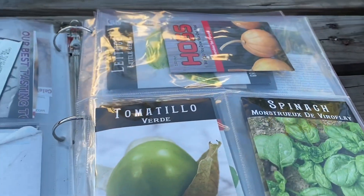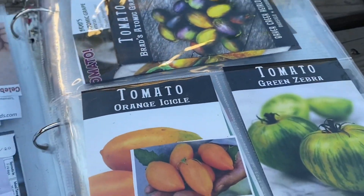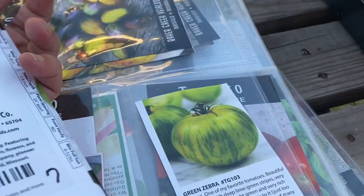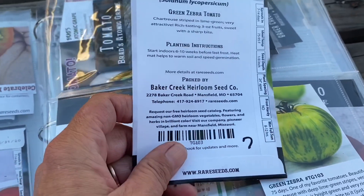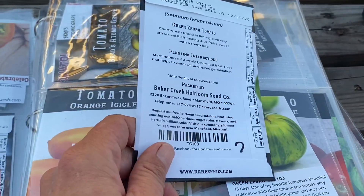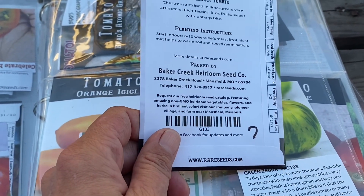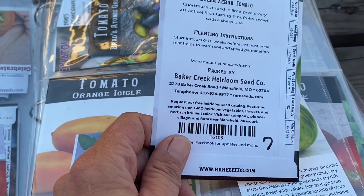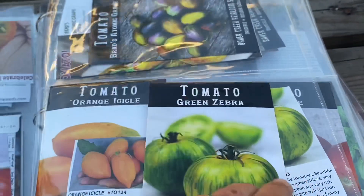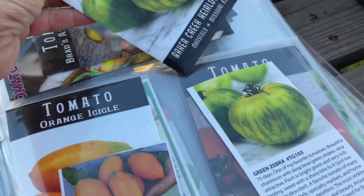Let me get into my book here and show you what's going on. The reason I lay it out this way — let me pull this one out — I started 10 of these, and seven of them germinated. So next fall when I go to put it in my box and come across it next year when I'm planting out my garden, I can pull this out and look — seven of these germinated, so these are pretty good seeds for this area. I know next year not to plant that many.